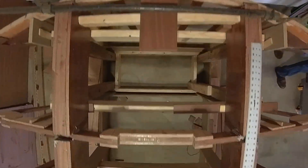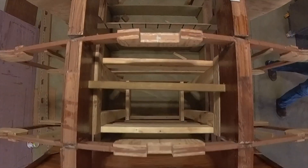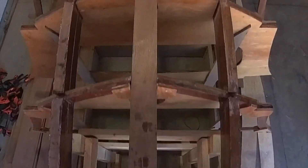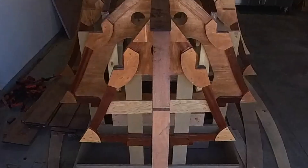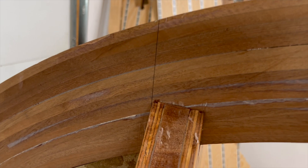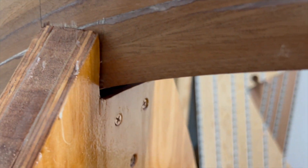With all the frames permanently bonded to the stringers, in this video we'll be shaping and permanently bonding the stem. But first I need to get a better fit of the stem into the keel slots.